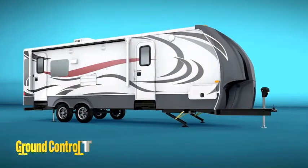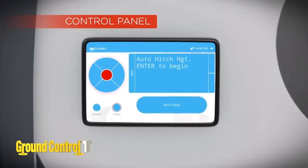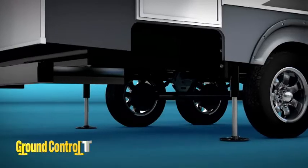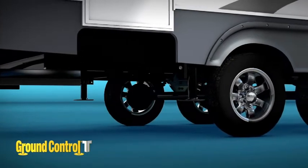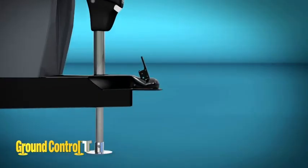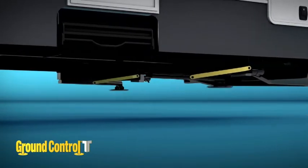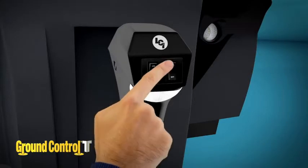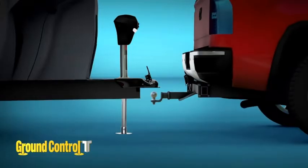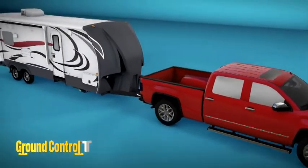Now it's time to go. With the system on, hit the up arrow on the control pad, then hit enter. The rear jacks fully retract in order to prevent stress to the frame while the auto retract process happens. The smart jack extends to touch the ground and lift the unit slightly. The front jacks fully retract. Now back the tow vehicle under the coupler. Lower the jack down on top of the ball and secure the hitch and safety equipment. Now off you go.